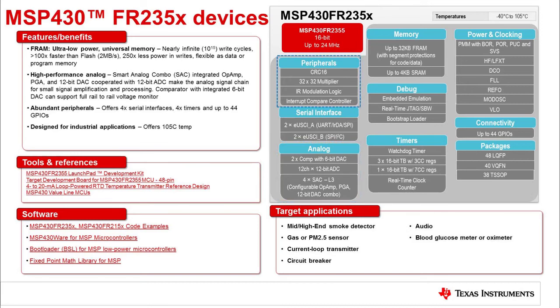In addition, the device has a 32-bit multiplier, four 16-bit timers, and four communication channels. Three packages are supported, including a 48-pin LQFP, a 40-pin VQFN, and a 38-pin TSOP. Evaluation tools include a 48-pin target socket board and a launch pad.